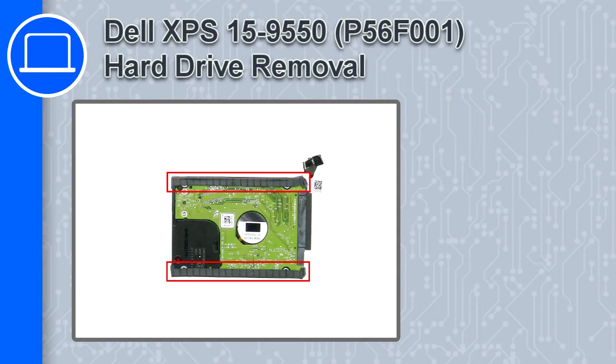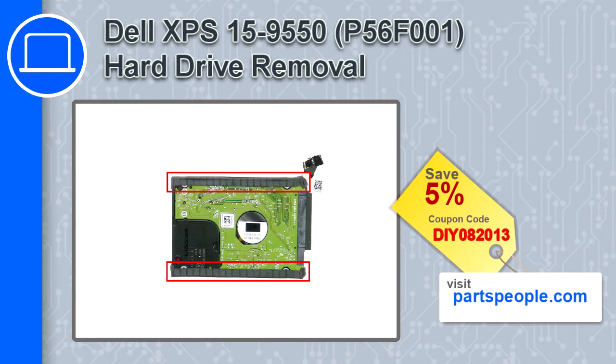How's it going, this is Ricardo and in this video I'll show you how to remove the hard drive from a Dell XPS 15 version 9550. If you're looking for parts for this laptop, go to our website and use this coupon for a 5% off discount.